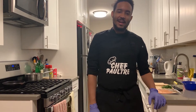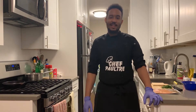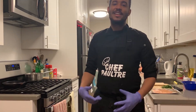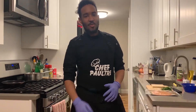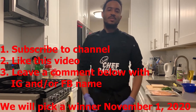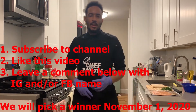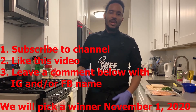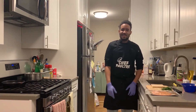Hello guys, welcome back to Cooking with Chef Paultre. We have an announcement — we are giving away a free virtual cooking class via Zoom. To qualify, you have to like this video, subscribe to the channel, and leave a comment with your Instagram and Facebook. Once this video hits 100 likes, we'll pick a winner for the giveaway.